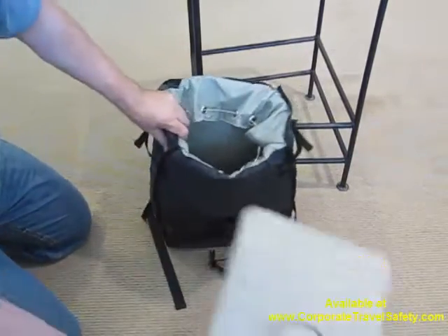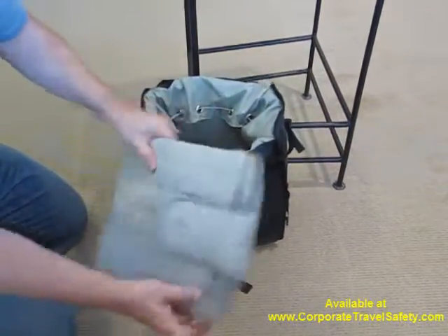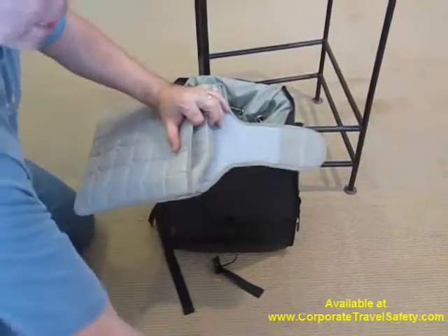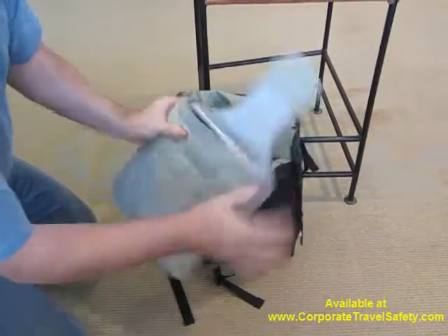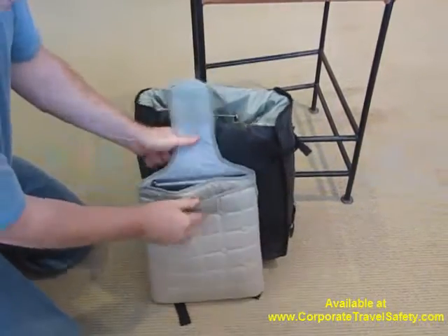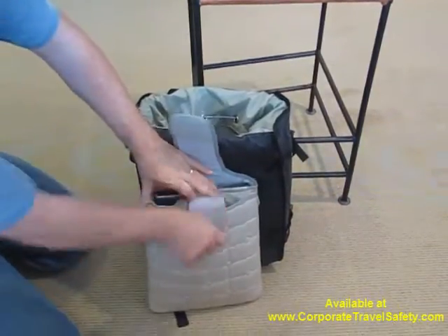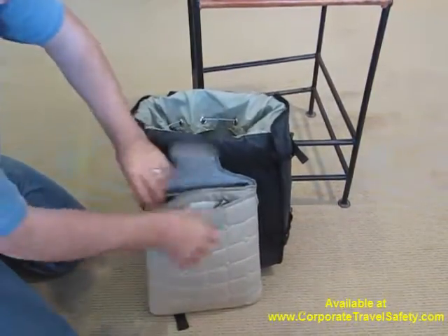Inside each side of the PackSafe Z28 is its own laptop sleeve. This is a dual sleeve which allows for the insertion of a large-sized laptop. You can use the other side to hold important paperwork, wallet, cell phones, and related items.